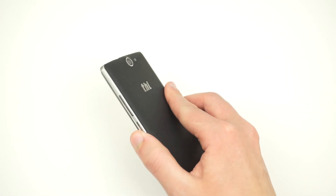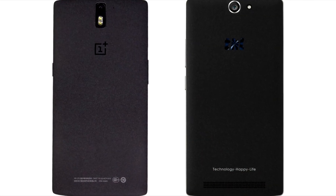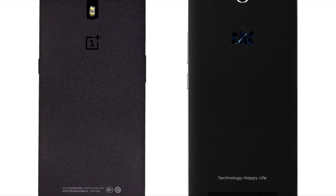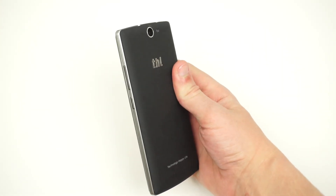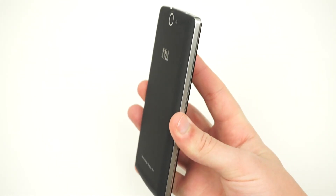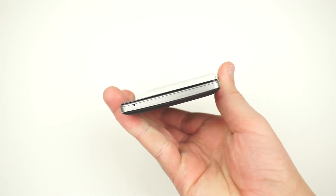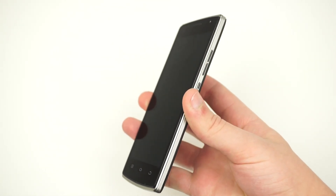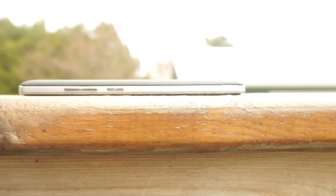The 5000T is available in a single variant with a sandstone black rear cover. Although it isn't being marketed as a clone, the THL5000T looks very similar to the OnePlus One. The back cover is made of the same curved plastic material, while the front of the device has silver edges. The phone feels nice and solid in the hand, primarily due to its thickness and weight — it is 9.5mm thick and weighs 183 grams. Since this phone is practically designed around battery life, everything else is secondary.